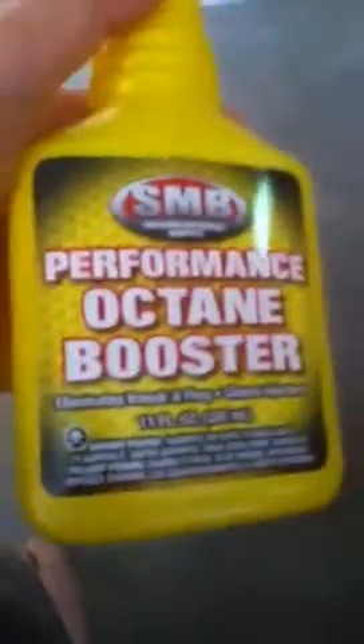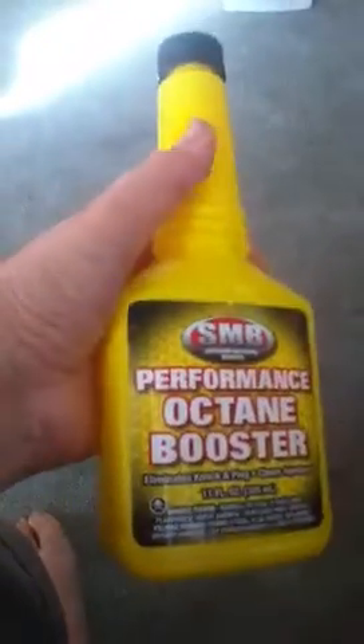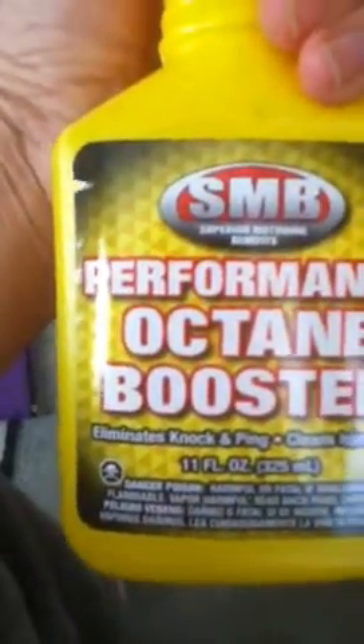Hello YouTube. I was at the Dollar Tree a few weeks ago and I saw this on the shelf. On the back it says it's got methanol in it, so I bought a bottle and thought I would try it.